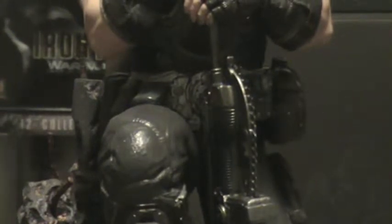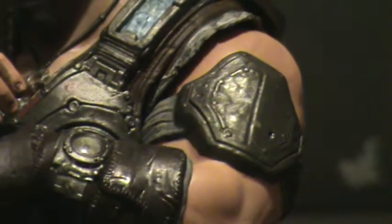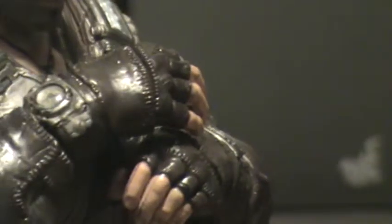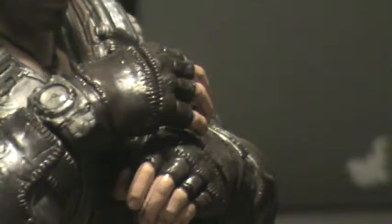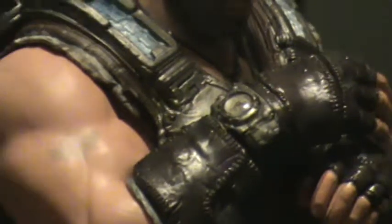The gun is removable, which is nice — you have to put the gun in his hand there. He's got his watch right there, both watches. He's got his tattoo, which you can't really see — it's kind of faded — but I like the way they painted it. It's there.